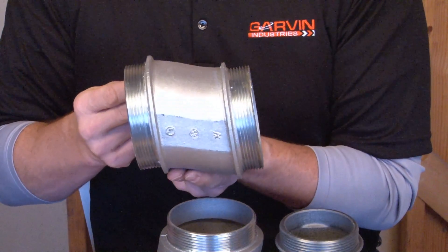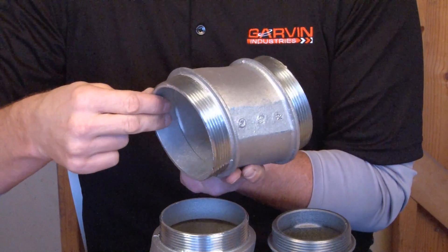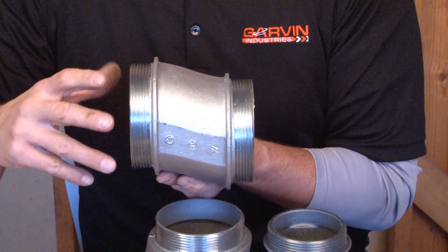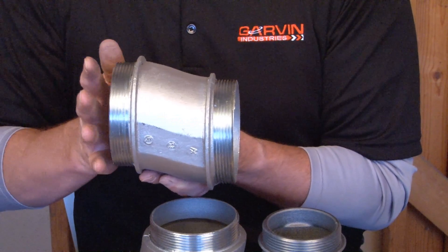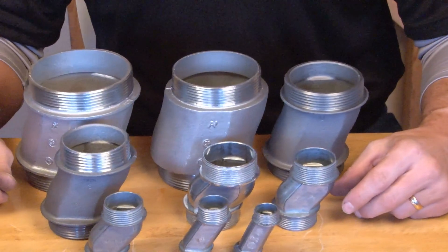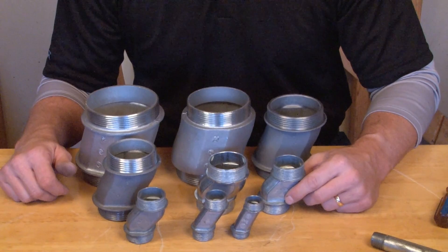As you can see from the four inch sample, there are smooth machine threads on both ends so that a lock nut can be turned on quickly and easily when it's installed to a coupling or connector as well as to the junction box. They're made from cast metal and zinc plated for corrosion resistance in just about any job site application.